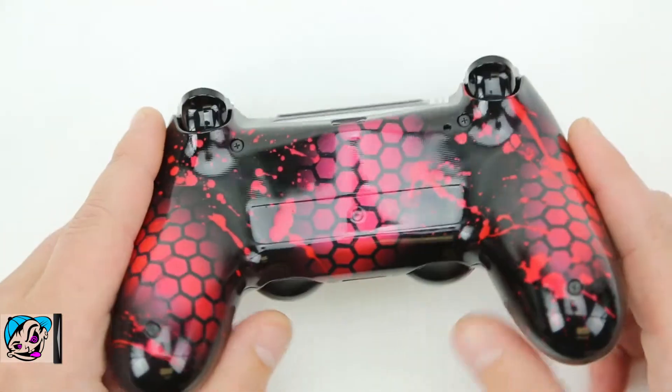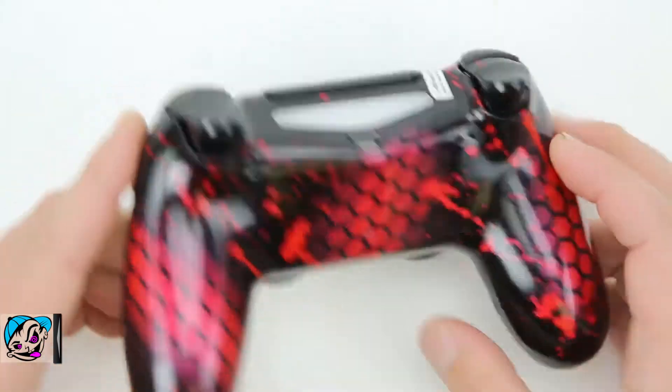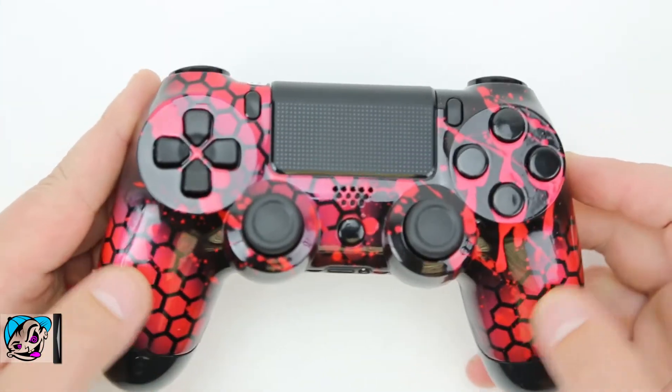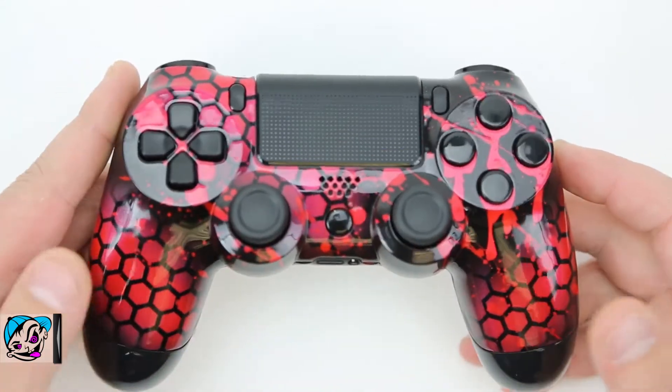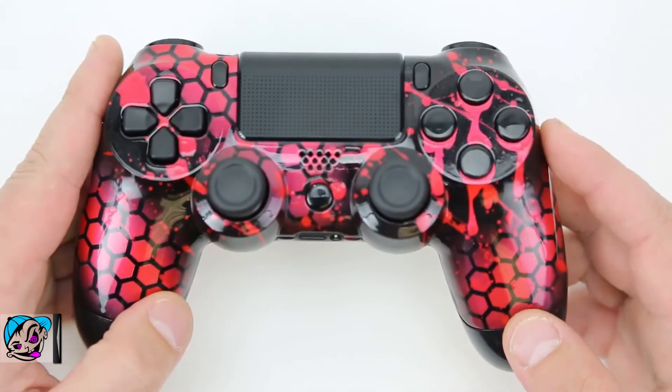With the pearl ruby hex pattern going on, it almost looks like a reptile. This controller looks so crazy. We believe soon we're going to have an option in the build-your-own section to add hex to your controller, just like you can do splatter now — but all in good time.